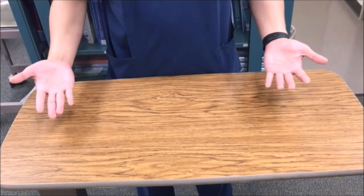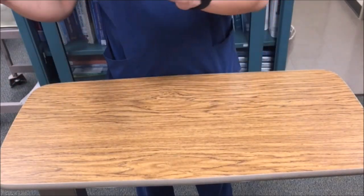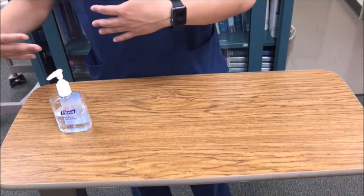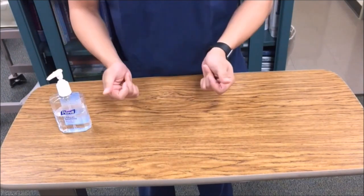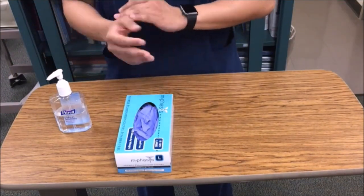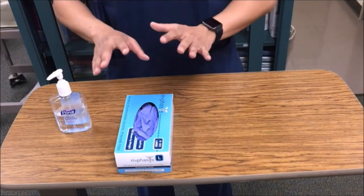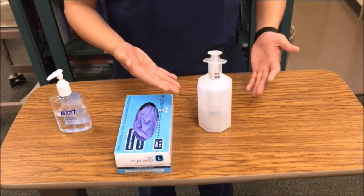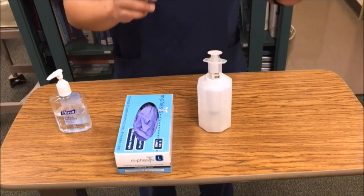The very first thing that we have to do is compare the MAR to the doctor's order. Next, as we're going to gather our equipment, we're going to start with our hand sanitizer to clean our hands, or simply just wash our hands before coming in contact with your patient. Gloves — we need gloves because gastric contents are considered to be body fluids. Syringe — this equipment can be used to check your tube placement, to mix medications, or to flush the tube.